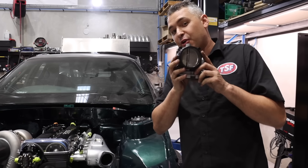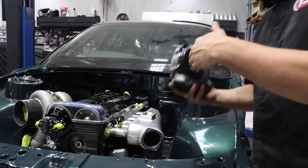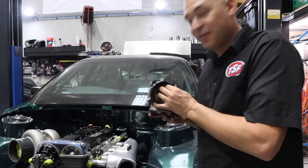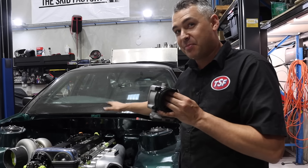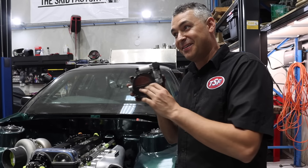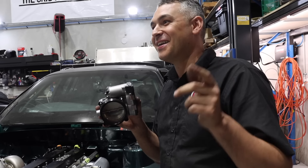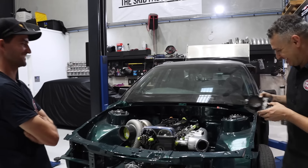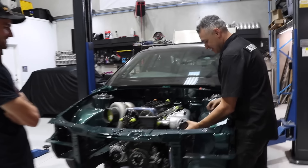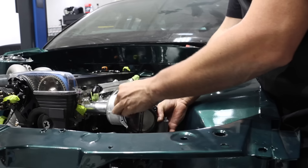Does the throttle body blade go this way to give a clean opening for the ports? But then is it restricting the back ports? Or does it go this way? Which way will make more power? No one has ever tested that before - I'm going to test that on the dyno. I'm going to do it like this because the motor faces the bottom and it is out of the way.